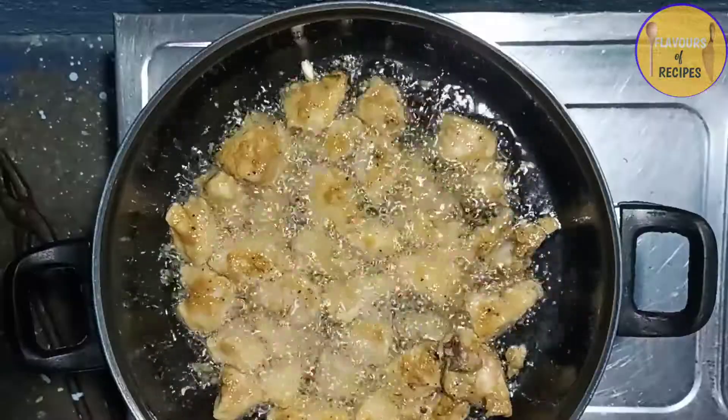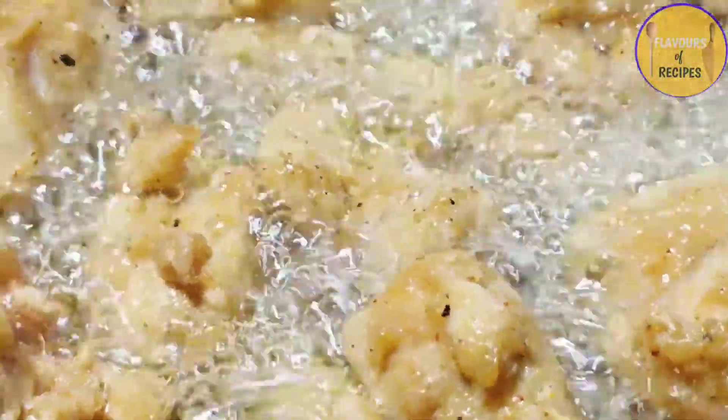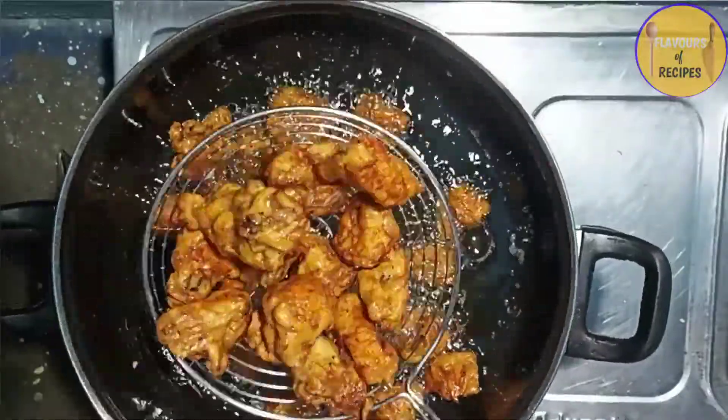Cook on medium to high flame until the chicken is brown, then take it out.